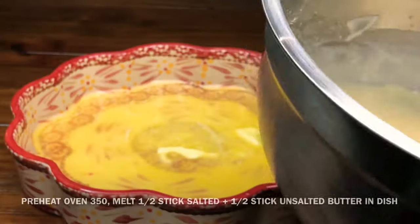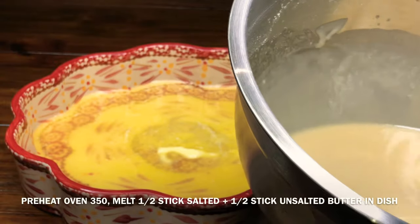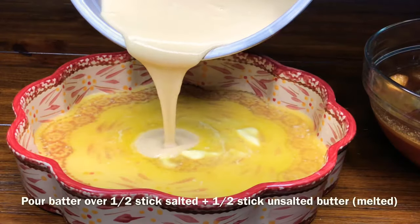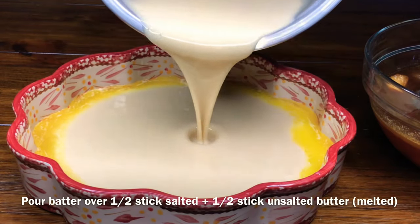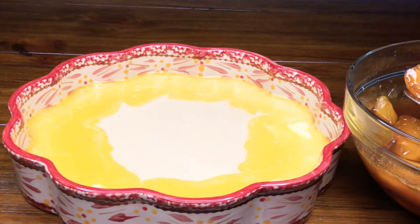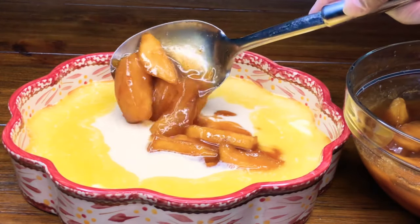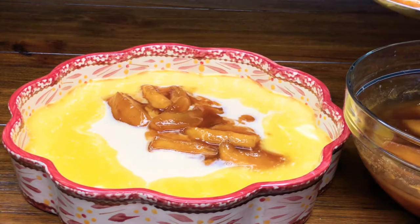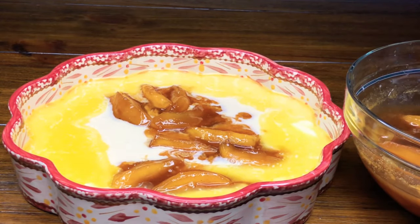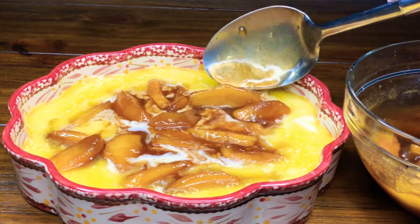In a preheated oven at 350 degrees, go ahead and melt half a stick of salted butter and half a stick of unsalted butter in your baking dish. After that, pour your batter directly on top. Then spoon your apple filling on top of everything. You're going to allow some of the juices to go in with the apples — you don't want to put dry apples in there, so do add the juices as well while you're spooning it in.